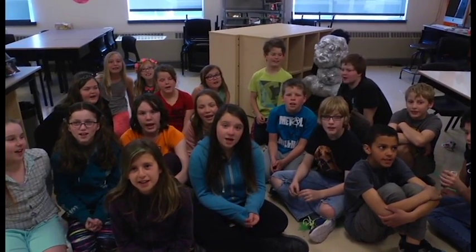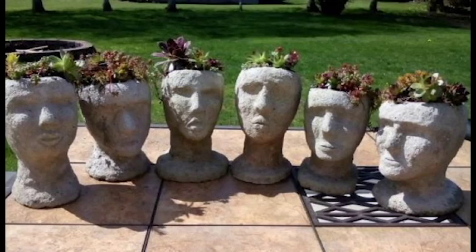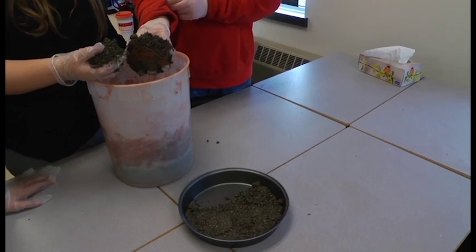Hello from Geary Elementary School! Hi everybody, we're here at Geary Elementary Community School. The project is about outdoor sculpture and it's named the Geary Elementary Sculpture Garden.